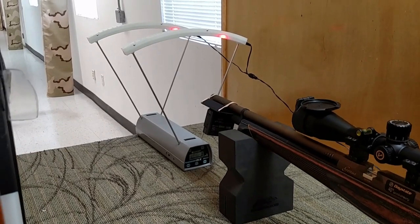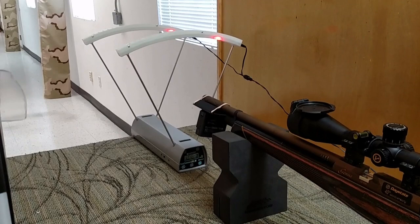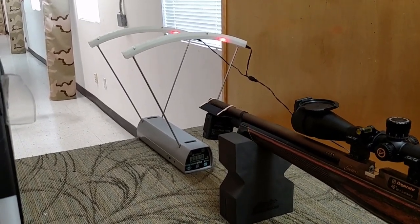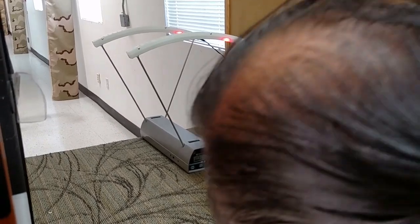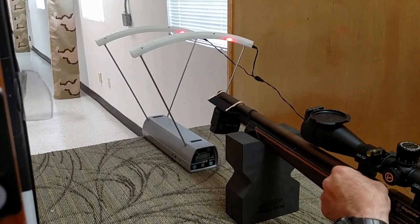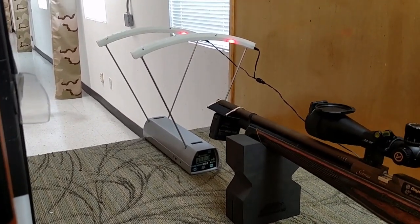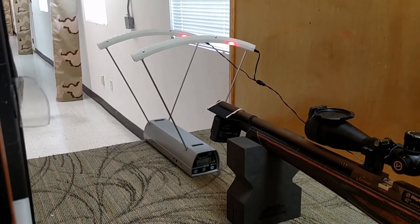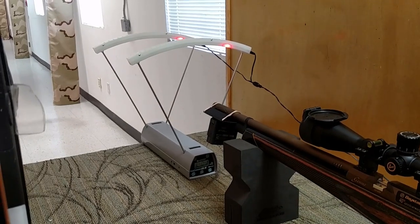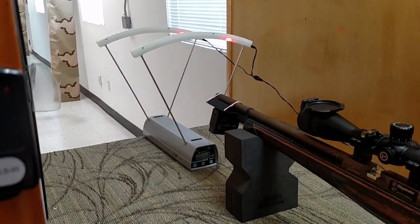Today we are shooting the H&N Magic Greens, the tin pellets. We got 1069, 1069, and 1069 — we got a match. Then 1070 and 1069.